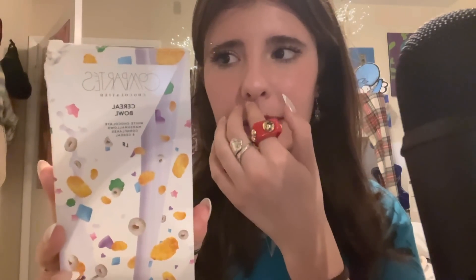This is white chocolate marshmallows — wait, it's called Cereal Bowl. It has white chocolate marshmallows, cornflakes, and cereal. So it's like a cereal bar. I've actually had one of these in the past, and I think I liked it, but we'll try it at the end as well.